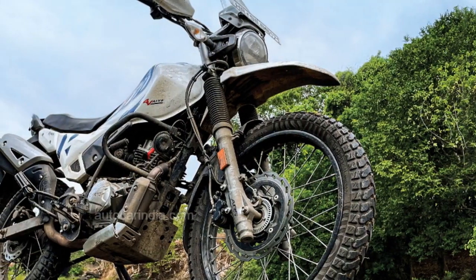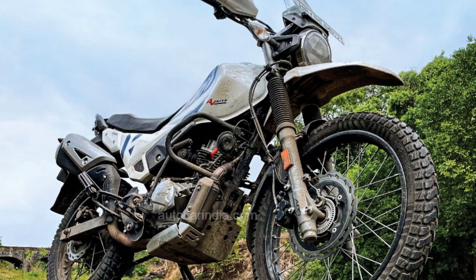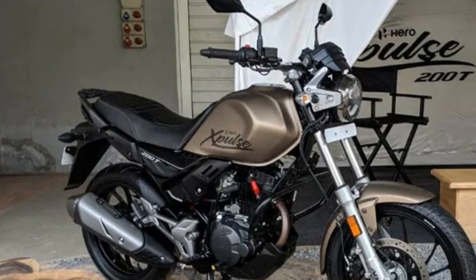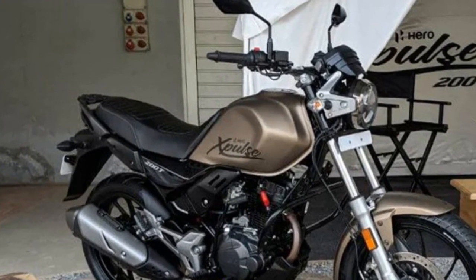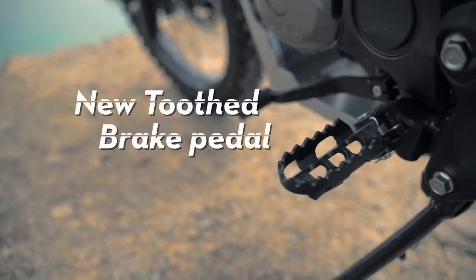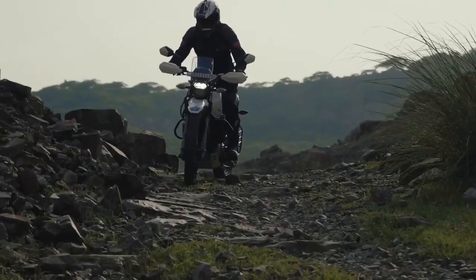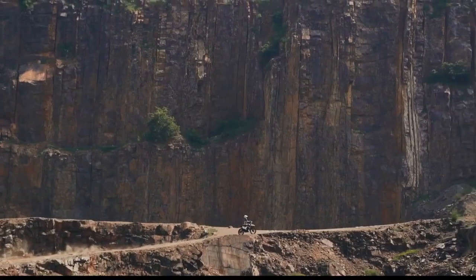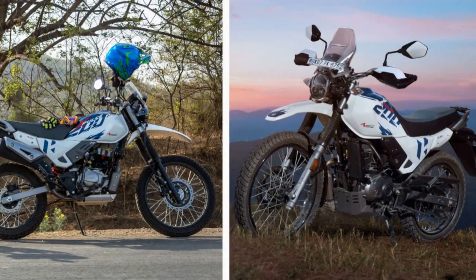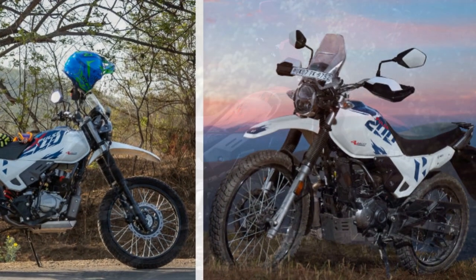Features: The Hero Xpulse 200 comes equipped with a range of features to enhance the riding experience. It includes a digital instrument cluster providing essential information such as speed, fuel level, trip data, and more. The bike also features LED lighting for better visibility both on and off-road. One notable feature is the provision for optional accessories such as luggage racks, panniers, and even a navigation system, catering to riders who plan extended journeys.